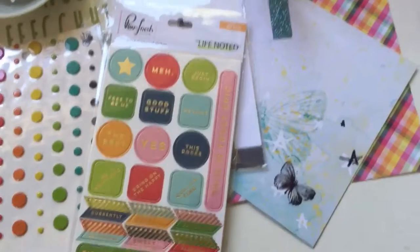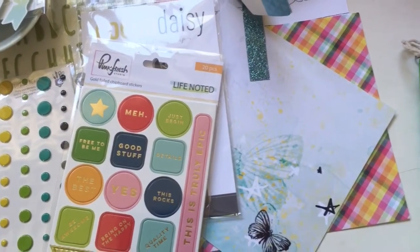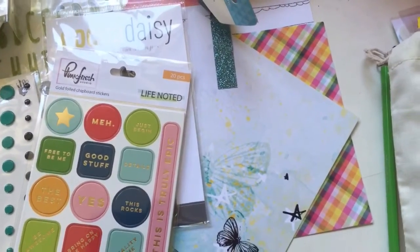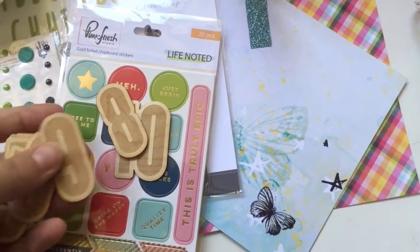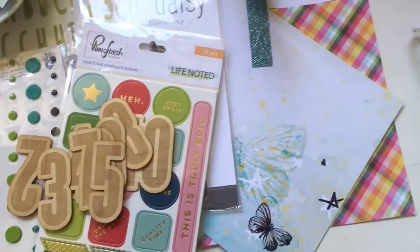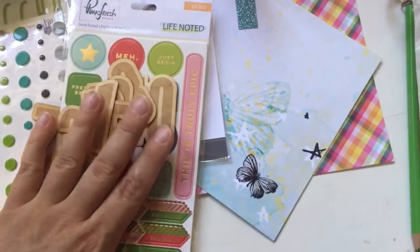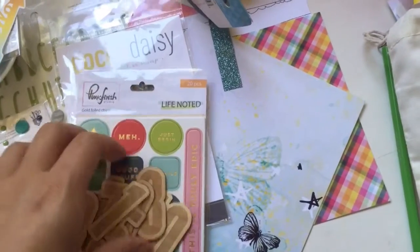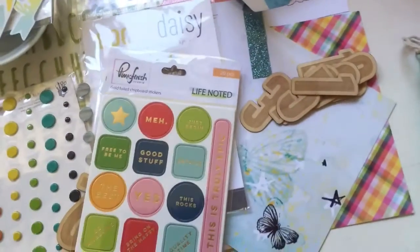Before digging into the cards, I thought I'd show you more wood veneer. These also smell like burnt wood. And these are numbers - 1 to 10. These would be perfect for like anniversaries or just birthday cards, or a lot of stuff - they could be really useful.